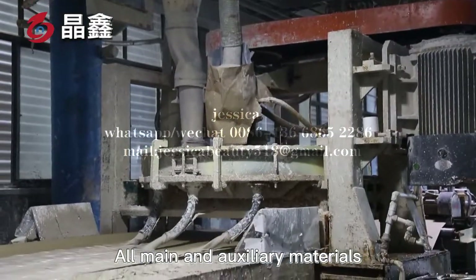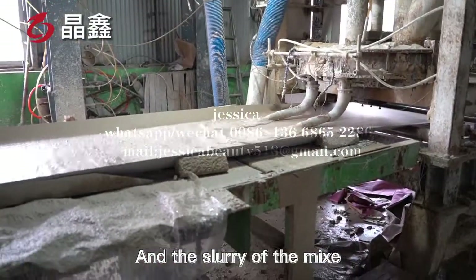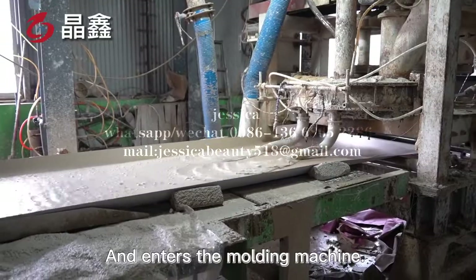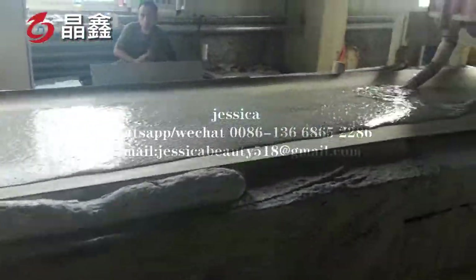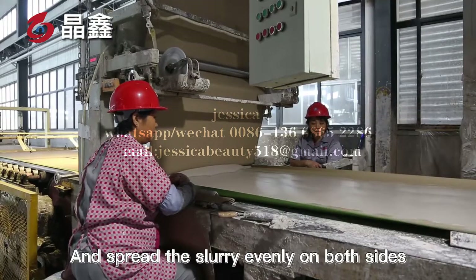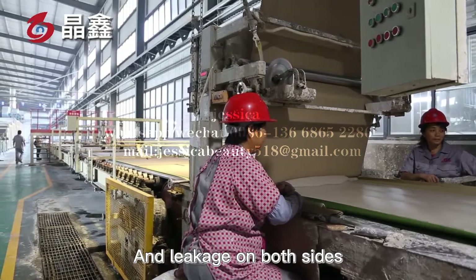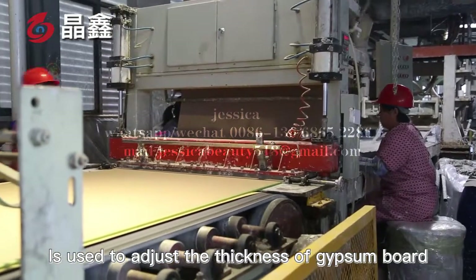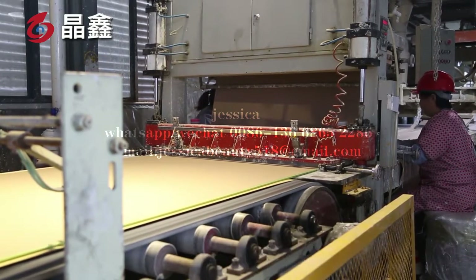Gypsum and auxiliary materials are mixed to qualify the gypsum slurry in the mixer, and the slurry falls on the lower paper of the vibration platform and enters the molding machine. The function of the vibration platform is to break the big bubbles, retain the uniform small bubbles, ensure the quality of the board, and spread the slurry evenly on both sides. To prevent empty material and leakage on both sides, the molding machine is used to adjust the thickness of gypsum board and extrude gypsum board with required specifications.